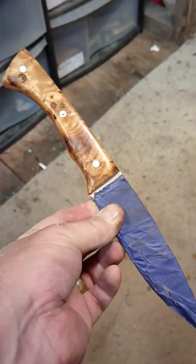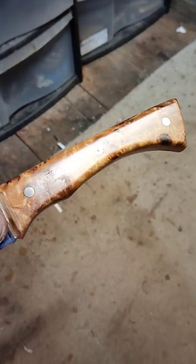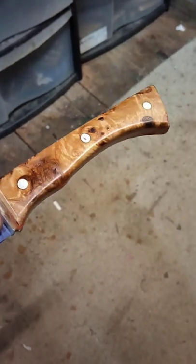So that one's gonna be finished relatively soon. Look at that. I do love a bit of oak and spotted beech.